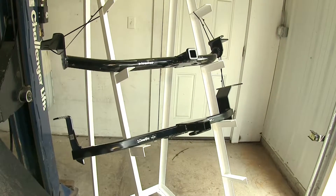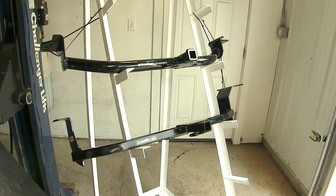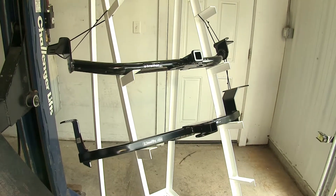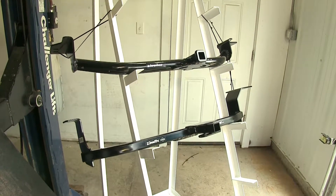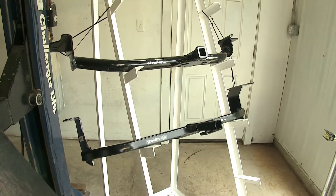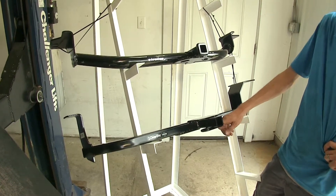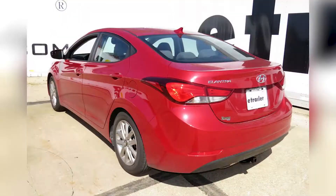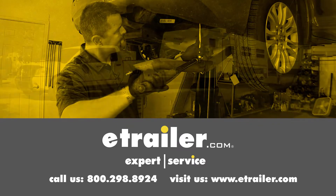Personal preference, I would probably go for the Draw-Tite hitch if I was purchasing one for a Hyundai Elantra, just because you don't have to worry about using the stabilization strap to support it before using a bike rack or cargo carrier, and the safety chain loops are easier to use than on the Curt. We hope this video will assist you in any hitch purchasing needs for your Hyundai Elantra. Click the link below to shop, learn more, or visit us at eTrailer.com.